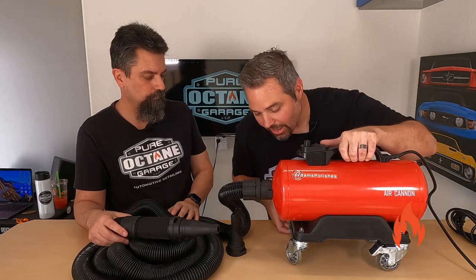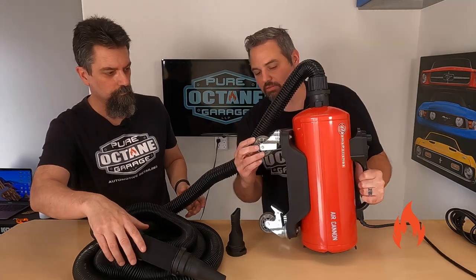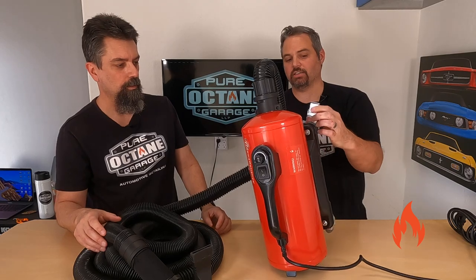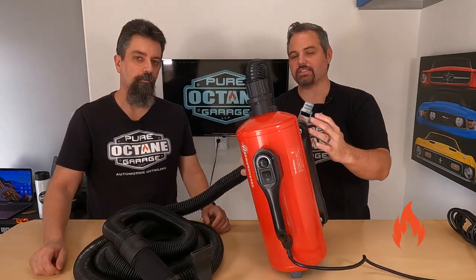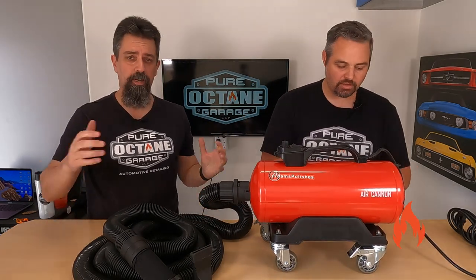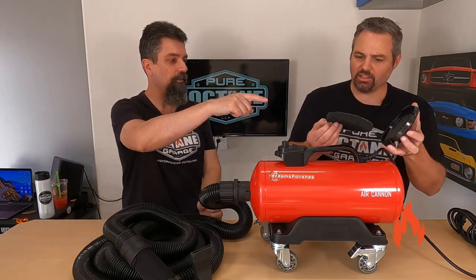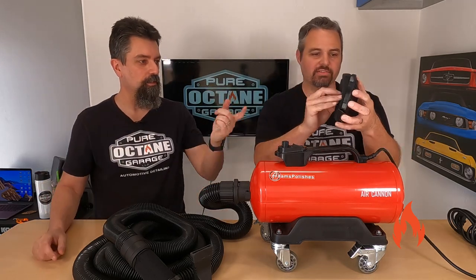One of the most important things — the casters are cool, like roller blade wheels. But the most important thing: there are brakes. You can click the brakes on here and this thing's not going to go rolling into your car. My driveway has quite an angle to it — I don't want it rolling around on me. There is also a filter. It does have a filter — look at the dirt in there. You need to clean that. You can tell it's actually been used.